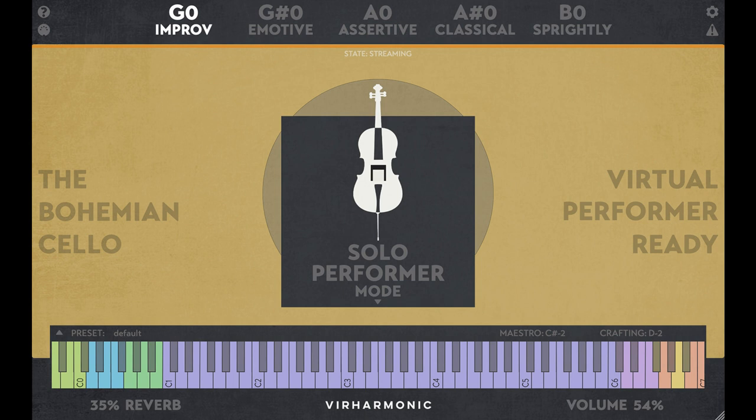New Articulations include Ricochet, Col Legno, Ponticello, Saltasto, and Harmonics. Crafting allows you to blend any forced bow type or articulation with legato.